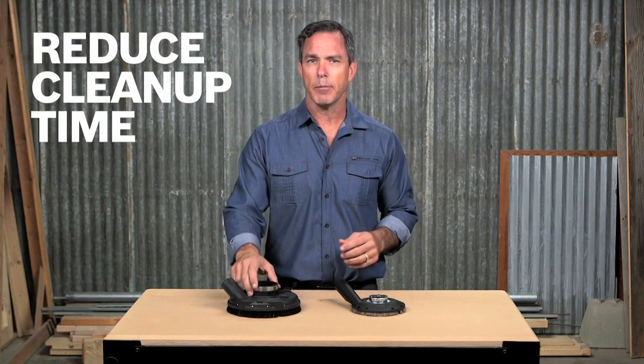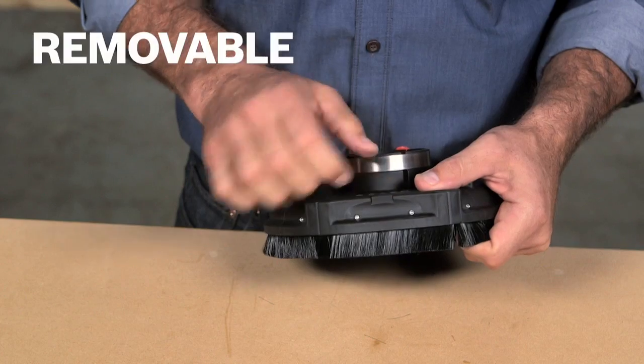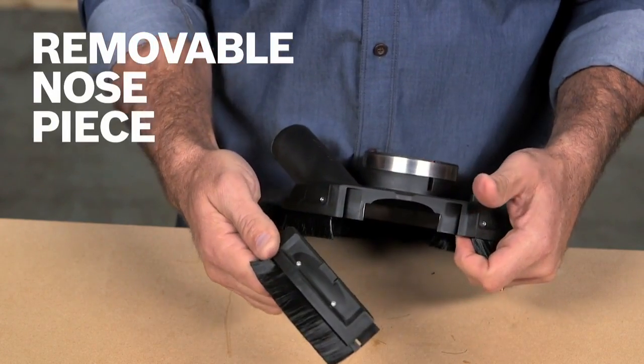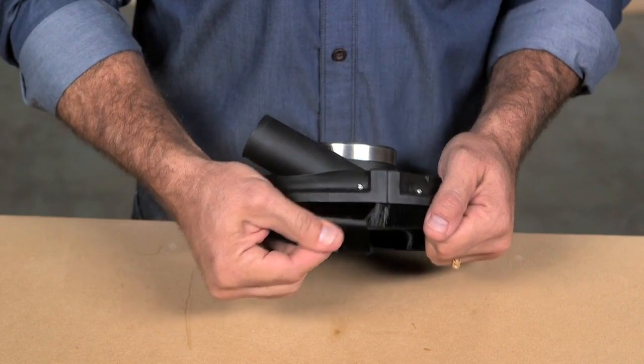Reducing cleanup time lets you spend more time working. While the removable nosepiece easily comes off for flush surfacing, the removable brush ring allows for low-cost maintenance.